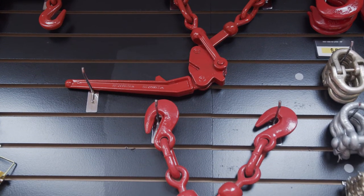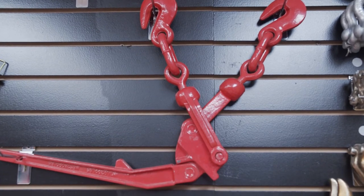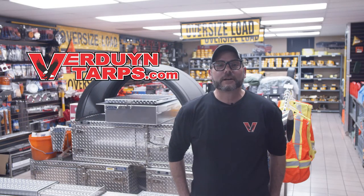All our chain binders meet DOT regulations and are stamped with the size, minimum braking strength, and working load limit.